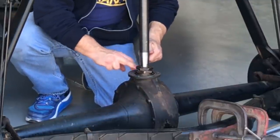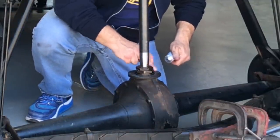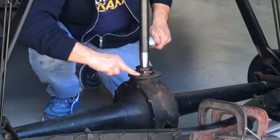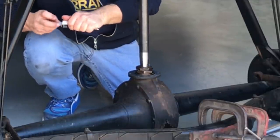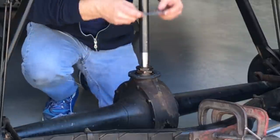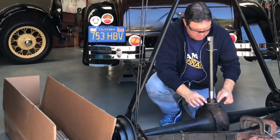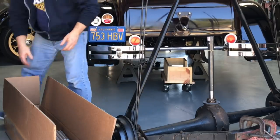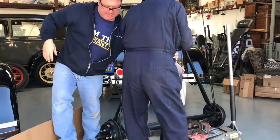There's a little bit of debate among Model A people about judging standards. From the factory, these did not have a gasket right here — there's a group of people who thinks they did, but they did not. We put gaskets nowadays because we like our nice clean garage floors. Let's get this in place here — I've got the owner of the car, Bill, here to give me a hand because this thing's not light.